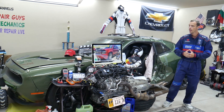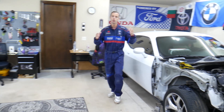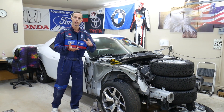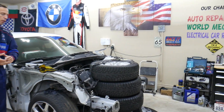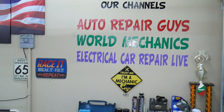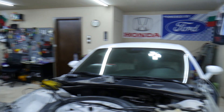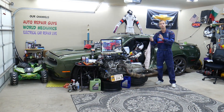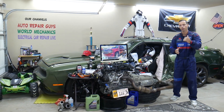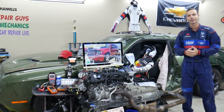Every single car we get here at the garage, we try to make at least two to three hundred free repair videos. We take them completely apart and show you how to do engines, transmissions, mechanical work, and bodywork. We have more than 12,000 free repairs on our YouTube channels that can save you thousands of dollars. If you need to buy any parts, tools, fuses, or relays at a good price with quick shipping, links are in the description below.